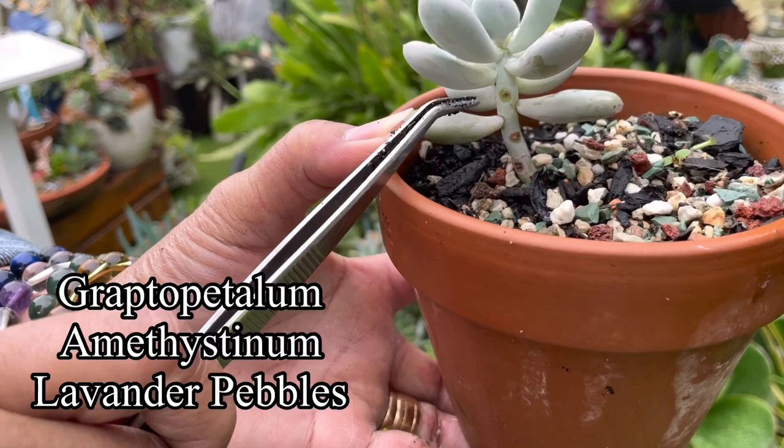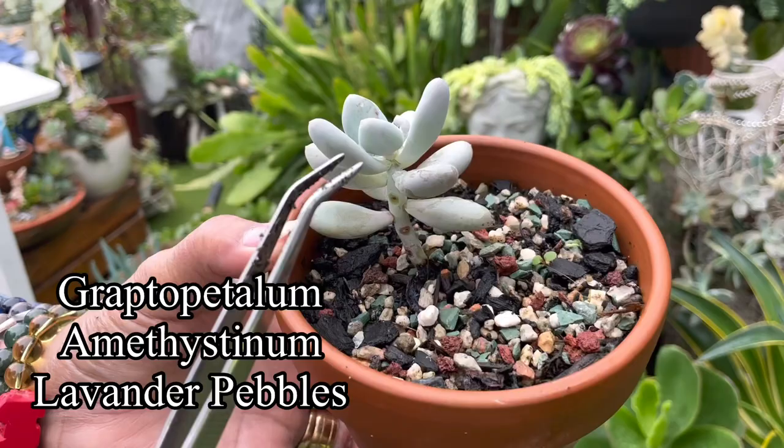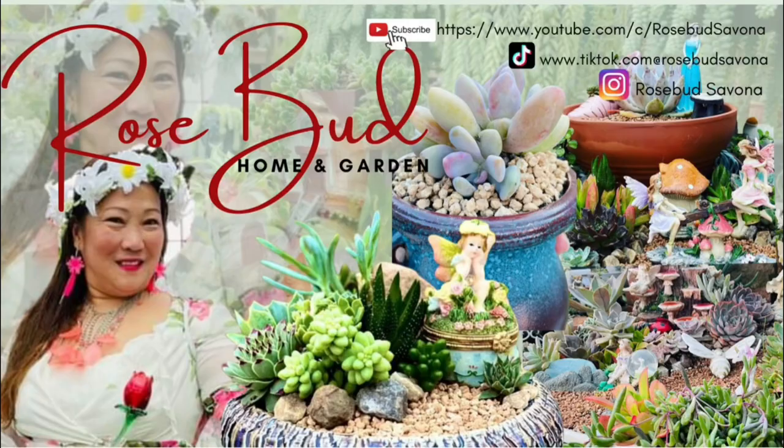These succulents are Graptopetalum amethystinum — lavender pebbles — I hope I pronounced it right.